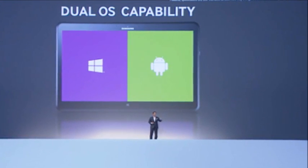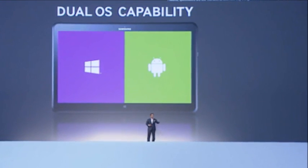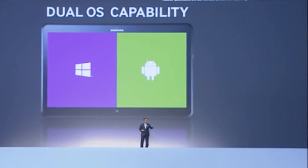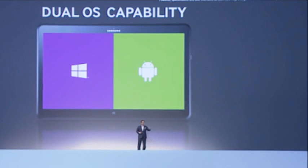There's no word on pricing or availability as yet, but stay tuned for a lot more on the Samsung Ativ Q — I'll be providing more in the coming weeks and months. Thanks for watching, see you next time.